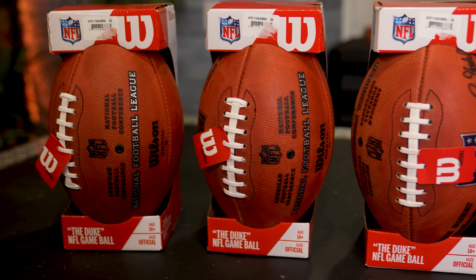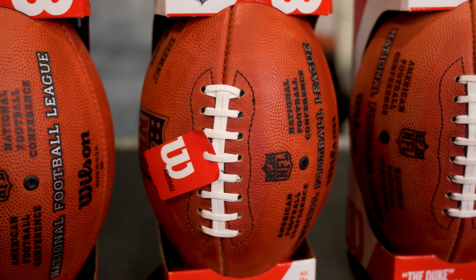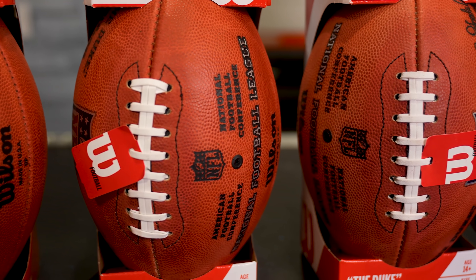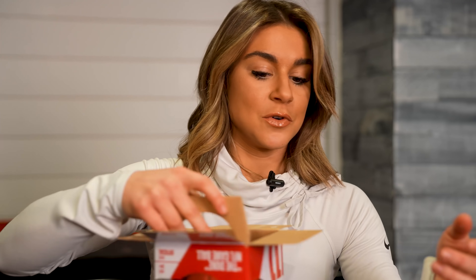At the end of this video we'll have the ultimate test where a kicker from the University of Utah is going to kick a liquid nitrogen football. What makes these footballs so special is they're actually made out of cowhide, and every Wilson game ball the NFL uses is made out of cowhide. These balls are put through rigorous standards and testing — today we're going to get into that and see what these footballs are really all about.